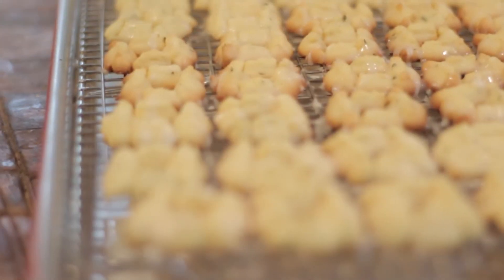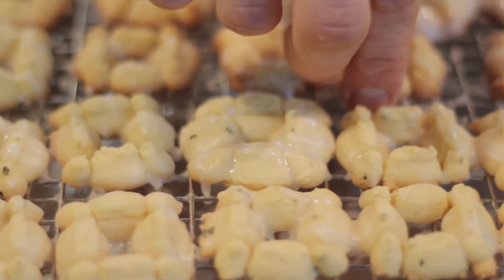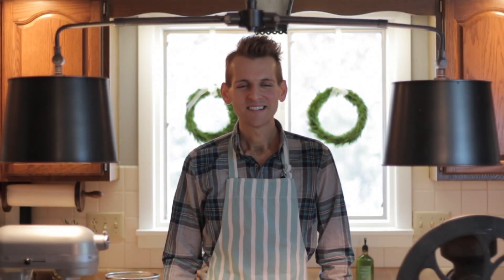This is a great savory and not-too-sweet tea cookie. It's perfect for those times when you want a little something extra to go with your tea or coffee but aren't craving the sweetest confection. I think you're going to love these cookies.